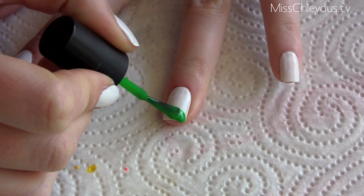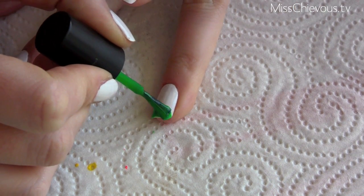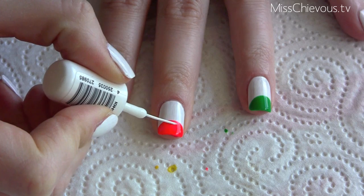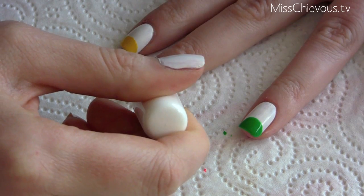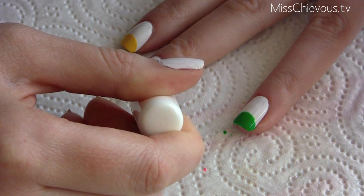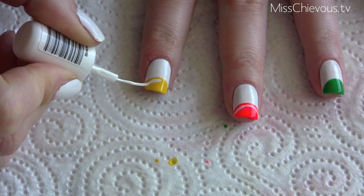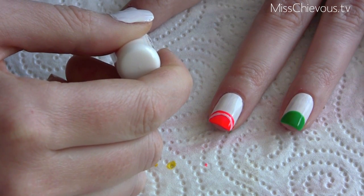I went ahead and added a green one as well to make it look like a lime slice — this one is by Barry M; I can't remember the exact color but I'll list it below the video so you can find all the information there. Then I went ahead and used a white tip painter polish and added a thin line following that same shape — this is meant to look like the rind of the orange or lemon or whatever. You just want to repeat that on all the colors you've done.